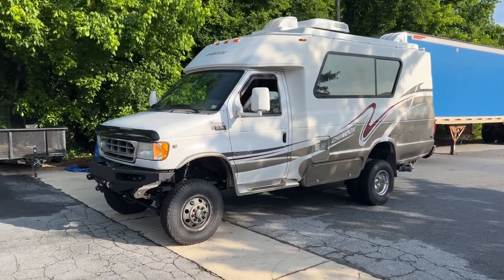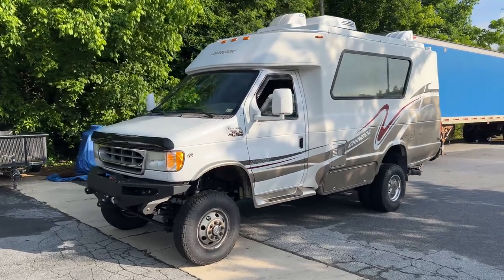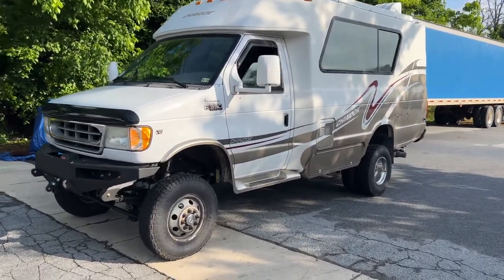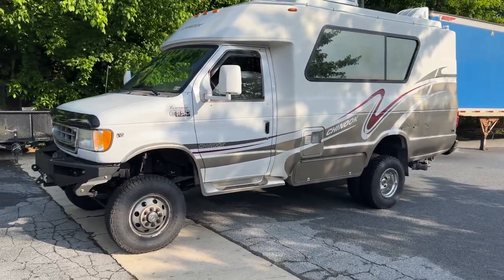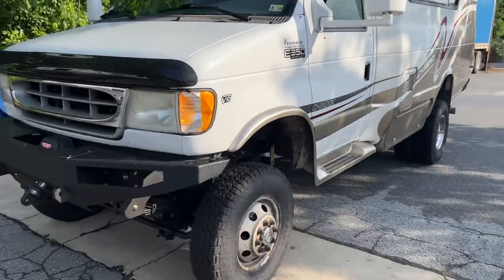Hey everybody, Chris here at U-Joint, wrapping up this 2002 Chinook camper. It's an E350, V10, 4R100, NV271 behind that, and lots of U-Joint goodies.